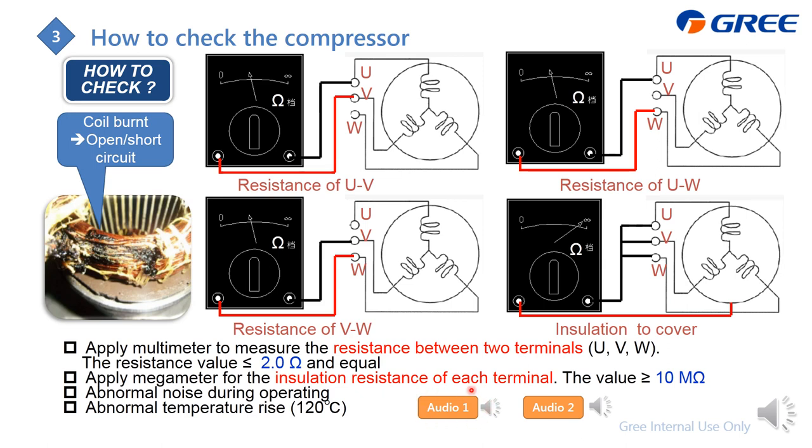Two audio samples will be played. The second one has loud abnormal noise and is malfunction. You can judge compressor condition from the noise. Additionally, if the compressor temperature is above 120°C at any point during operation, you can also conclude the compressor is malfunctioning.